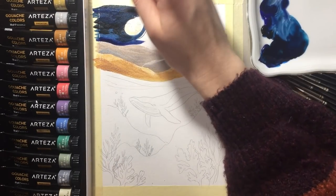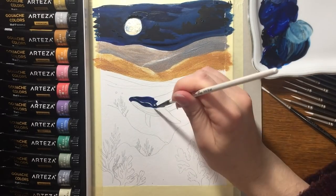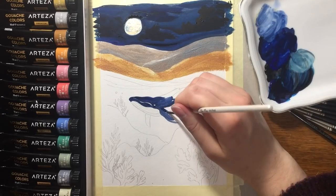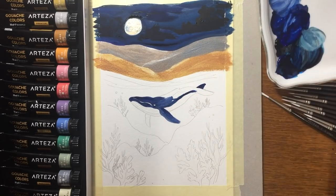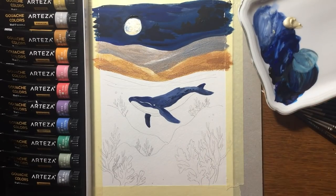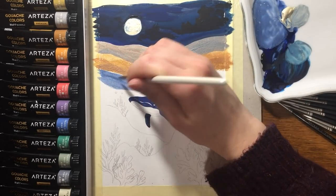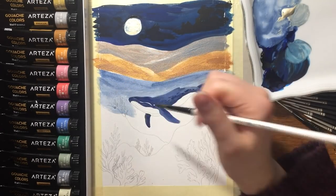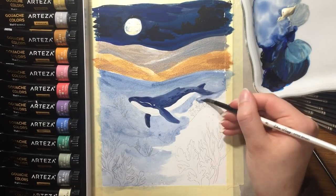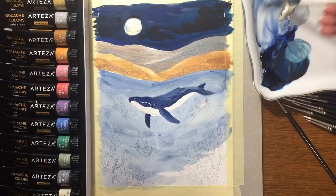They aren't as bad quality as cheaper gouache, but definitely the consistency of Arteza metallic gouache colors is lower in quality compared to their normal gouache paint. Maybe it's because of the pigment used, but compared to the metallic gouache paint from Winsor & Newton and Royal Talens, the consistency is not as lumpy and sticky as Arteza metallic gouache paint.